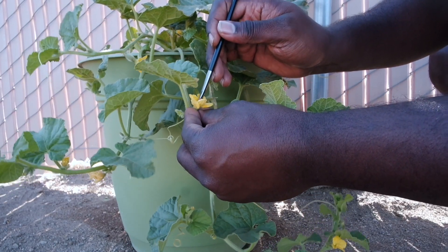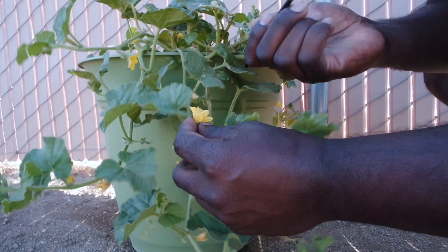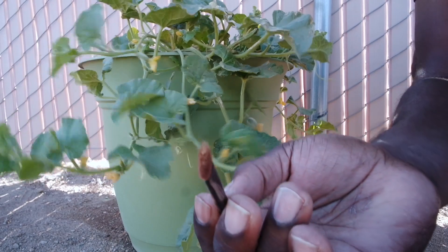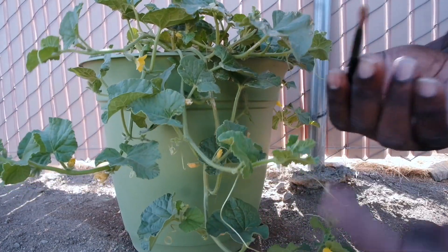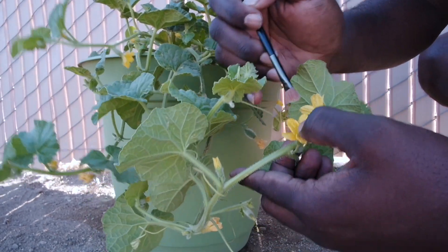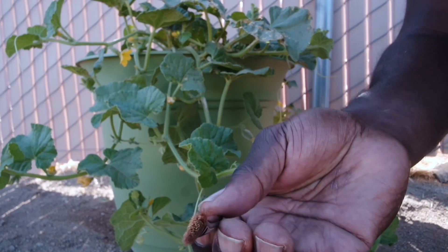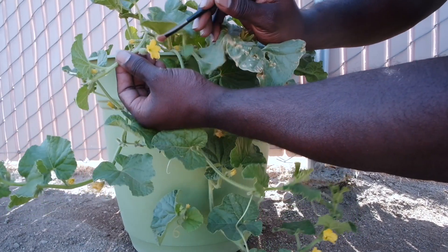I'm going to come into my male flower - it just came off the vine as I felt it detach, but that's cool, its job is to pollinate so it doesn't need to stay on the vine. I'll take my brush, stick it in there, twist it around, and now you can see just a little bit of pollen on the tip. I don't feel comfortable with that amount, I want more, so I'm going to put my brush inside the center of another flower, twist it around, and now I have a little bit more pollen. I'm going to take it and gently transfer it to the female.